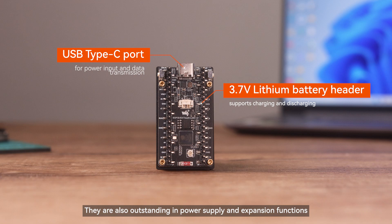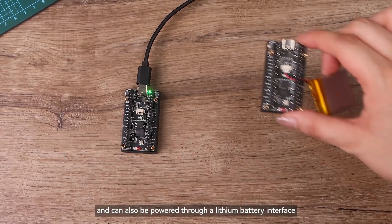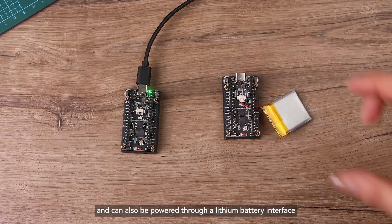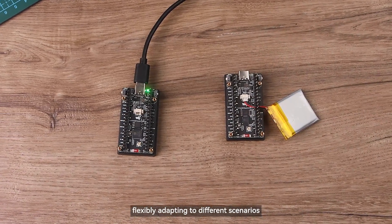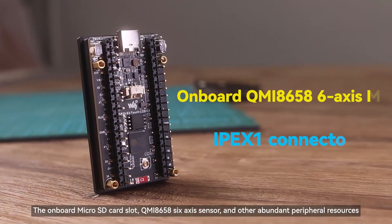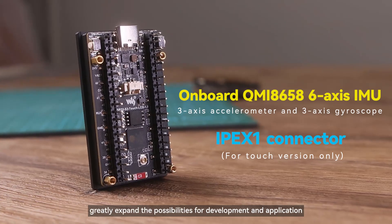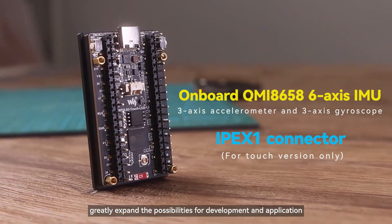They are also outstanding in power supply and expansion functions. They support convenient power supply via USB and can also be powered through a lithium battery interface, flexibly adapting to different scenarios. The onboard microSD card slot, QMI8658 6-axis sensor, and other abundant peripheral resources greatly expand the possibilities for development and application.